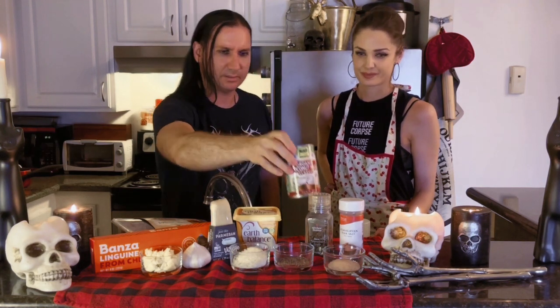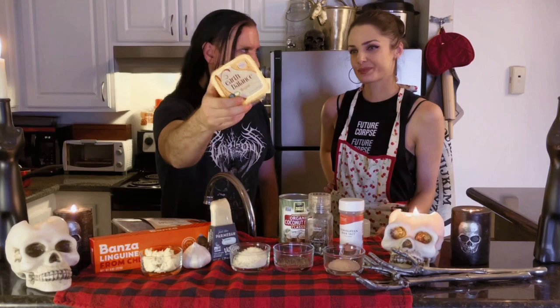We have some vegan Parmesan, and we have some coconut milk. Now this is one thing that's very important — this is a high-fat, thick, high-calorie coconut milk. Not all coconut milk is created equal, so if you're wondering, just use this one — you can find it at Whole Foods and a few other places. We also have some vegan butter. This is Earth Balance vegan butter, available pretty much anywhere, and some salt and pepper.